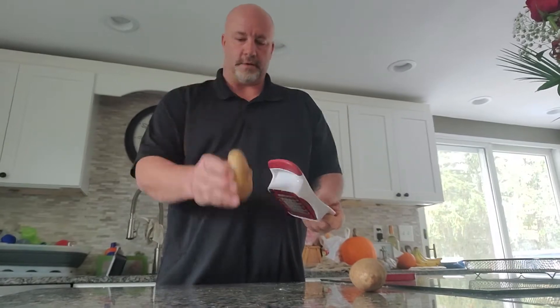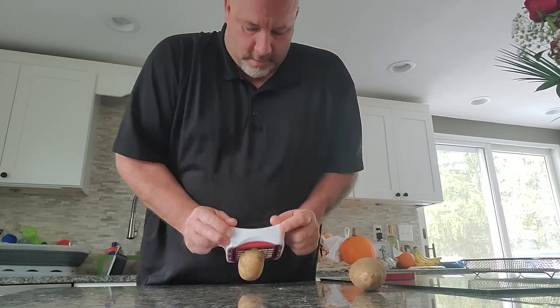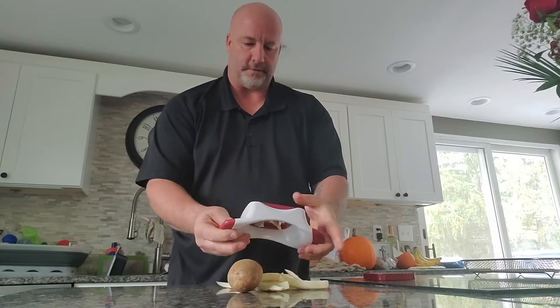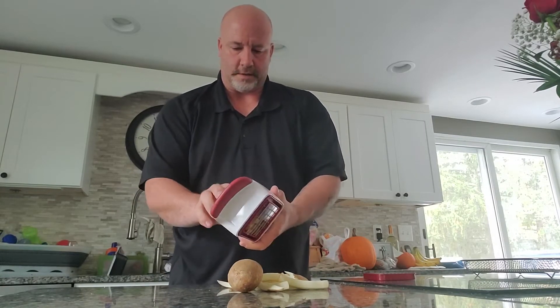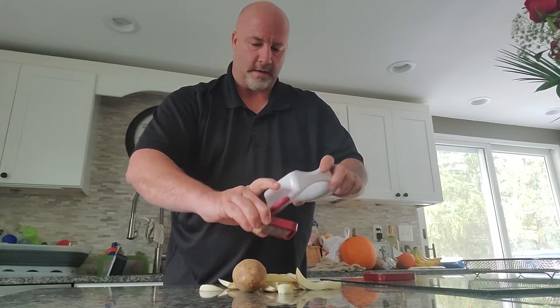Quickly done — here's the one potato, medium cut. You don't have to make multiple cuts, it's not necessary. I just like to have different sized fries.